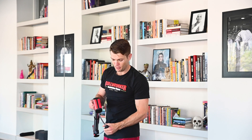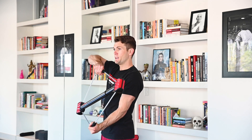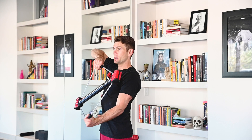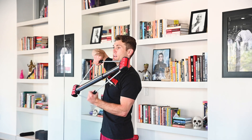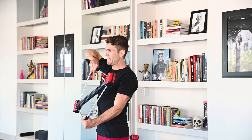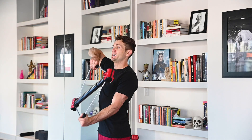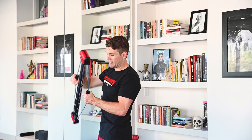Switching over to the other side. Reverse grip. Ready? Begin. 1, 2, 3, 4, 5, 6, 7. Rep them out. 1, 2, 3, 4, 5, 6, 7. My triceps are burning. 8, 9, 10, 11, 12. Excellent job.